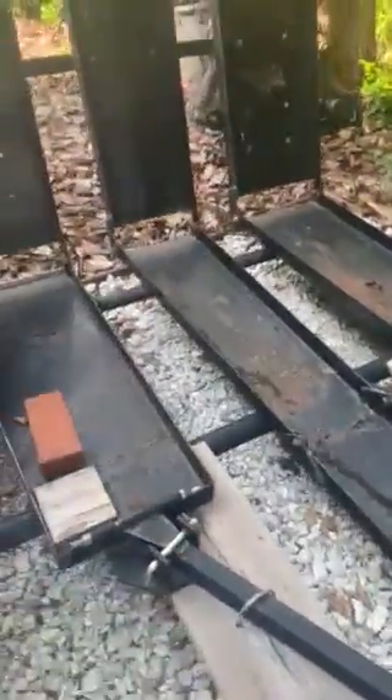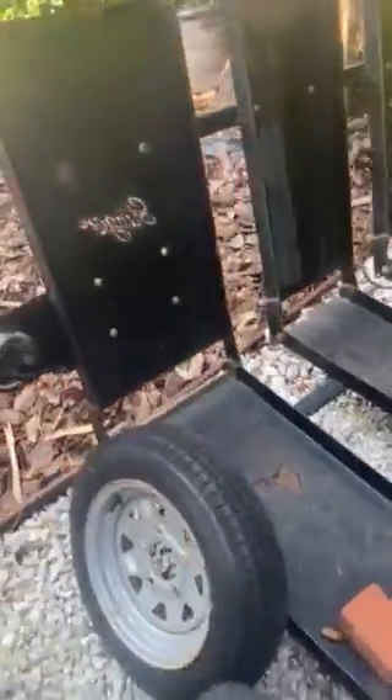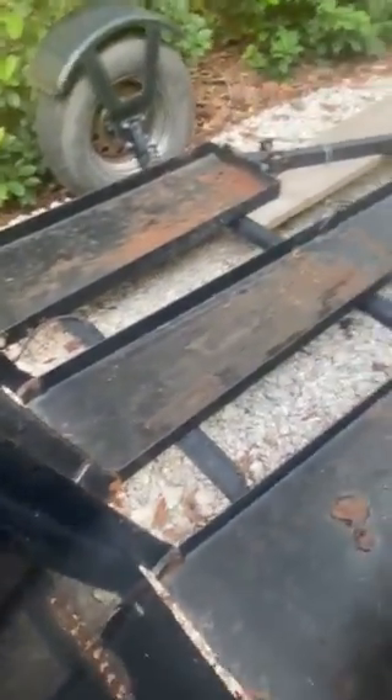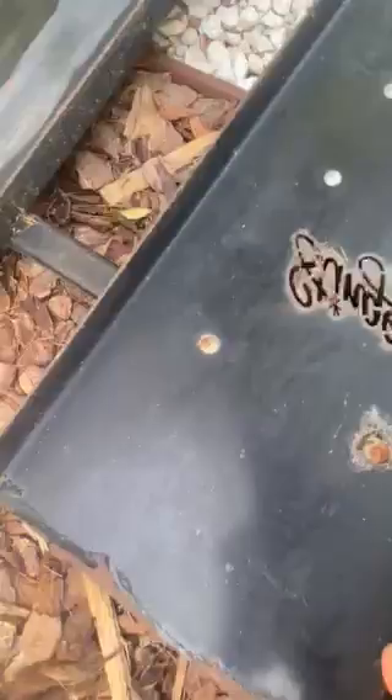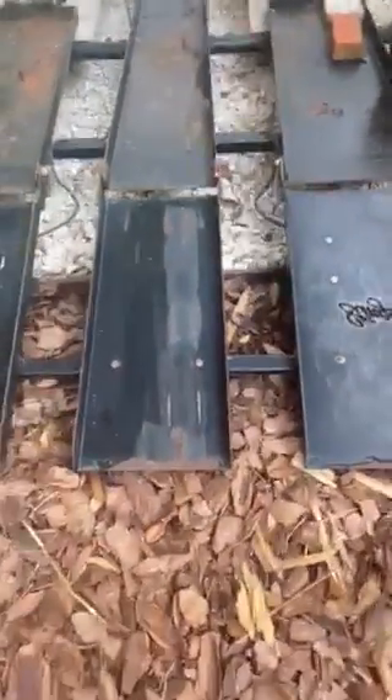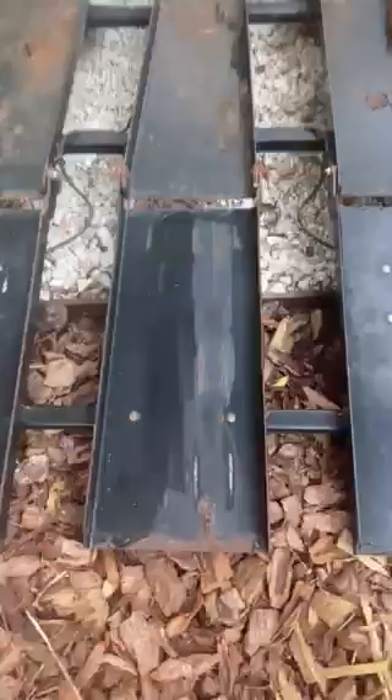I'm gonna try to do this one-handed, but you can imagine what the trailer looks like for loading. That's it.